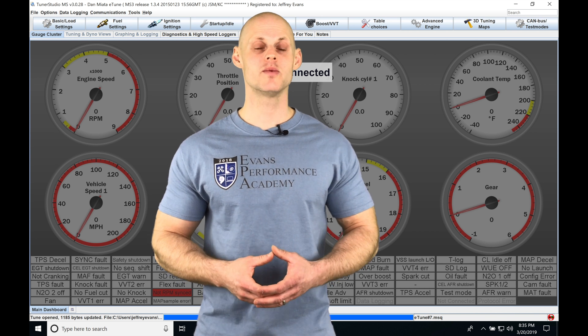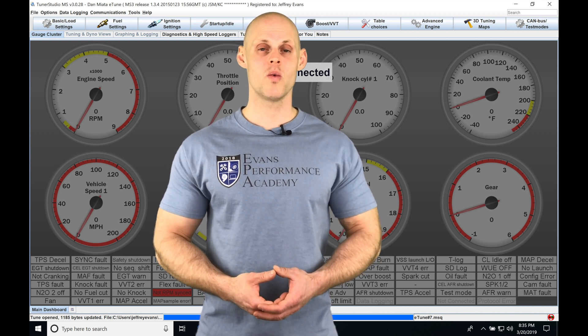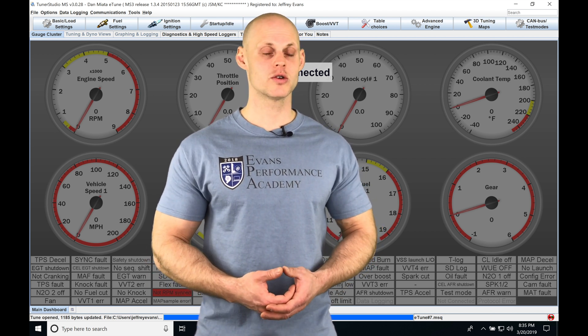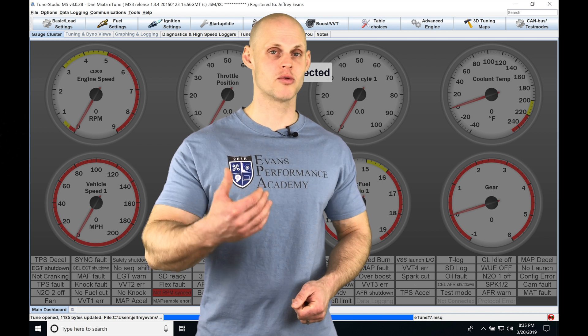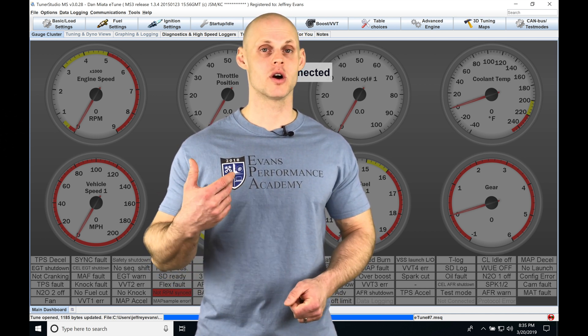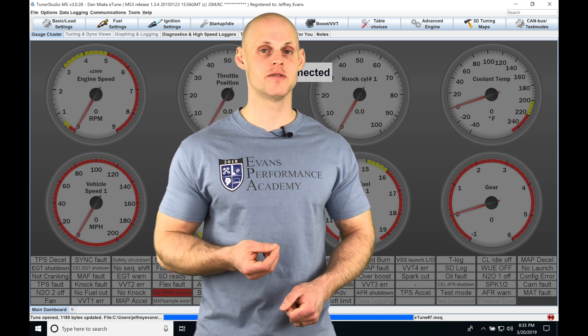Let's jump into this video and talk about working with launch control in our Megasquirt 3 firmware. When we're at the drag strip, we need to use a two-step rev limiter to launch our vehicle properly. With the Megasquirt 3, we have the ability to do a two-step or launch control, and we also have the ability to do a flat shift feature.